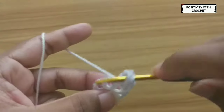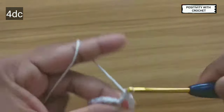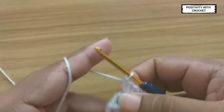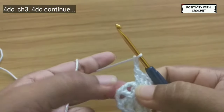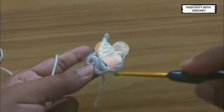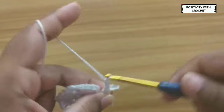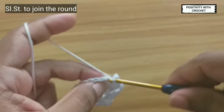Go to the next chain space and work four double crochets — one, two, three, four. Now again chain three. We will repeat the same in all the chain spaces: that is four double crochets and three chains in between. Now I have reached till the end of the round — six sets of four double crochets. At last, three chains, and now join this round by slip stitching on top of the third chain.